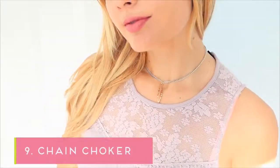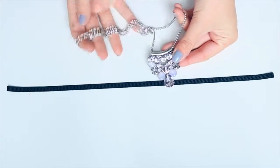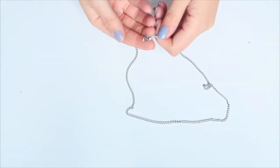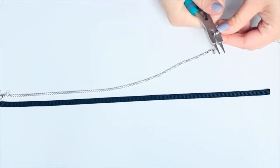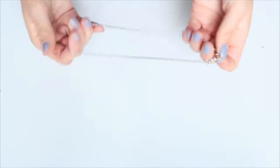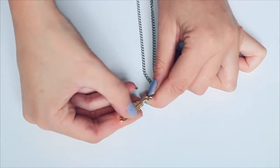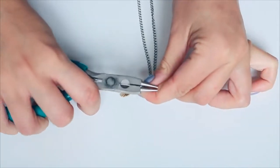This next one is actually a chain choker. I'm taking a chain from an old necklace I got from Poundland — would you believe? — breaking off the end so I can unthread the charm off it, then measuring it to the size of my ribbon and cutting it down to size. I made sure to keep the end with the closure intact, so all I had to do was add a jump ring to the other end. I added a charm using another jump ring from a craft store, but you can use anything from an old necklace to earrings or whatever you have lying around.